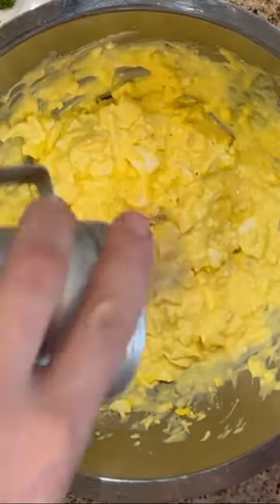Add salt and pepper to taste and mix everything again. Then add some fresh dill and green onion and mix everything together for a final time.